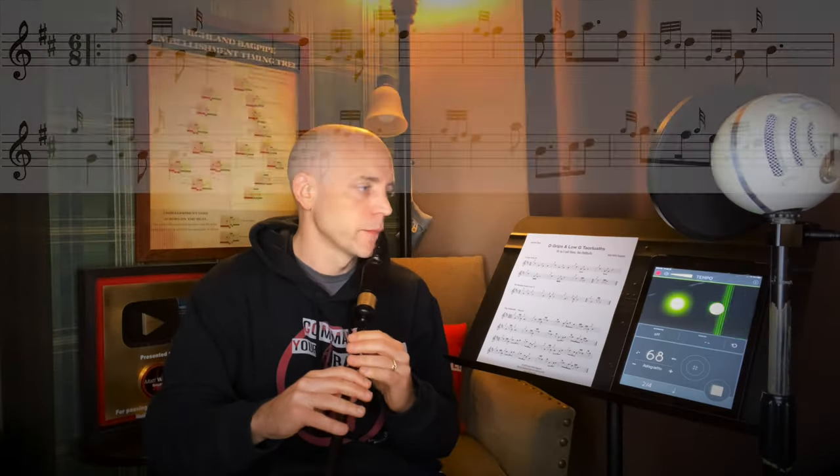To wrap us up today, we have the 'Oddballs' march right here. This is a tune I wrote so we can have plenty of practice with Tarluath from Low-G, grips from D, and hopefully a fun little melody to put them all into.